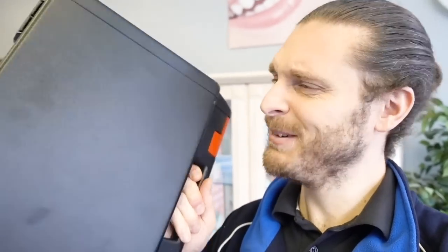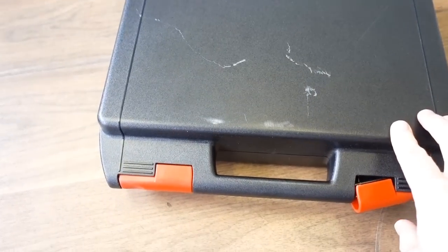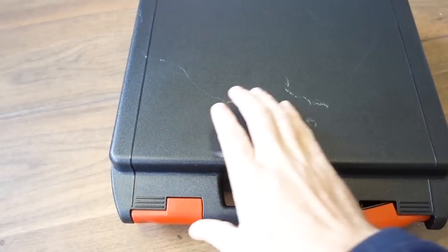Today I've been given a present. Doesn't look too good, does it? Let's see what's inside the box. Oh no! Scratched it already!